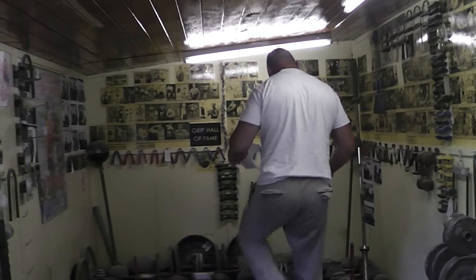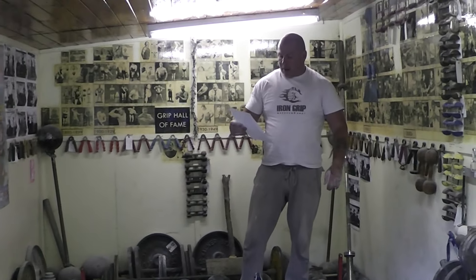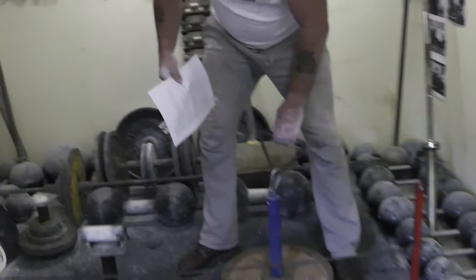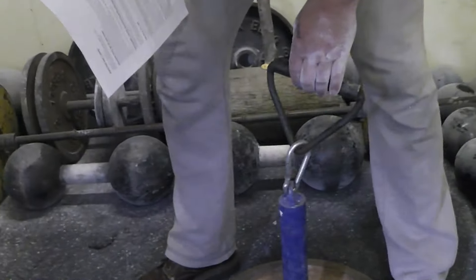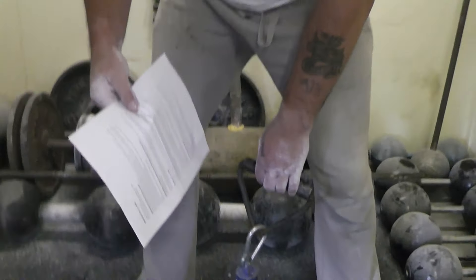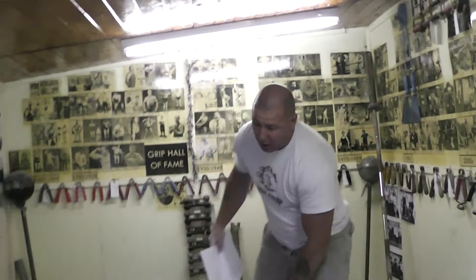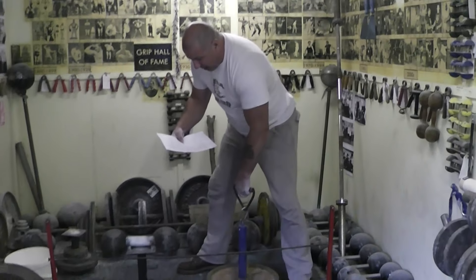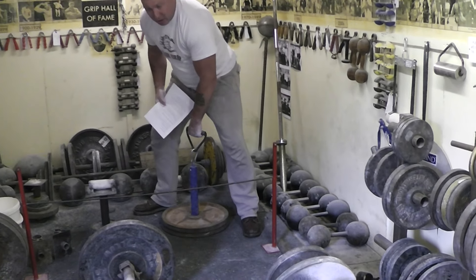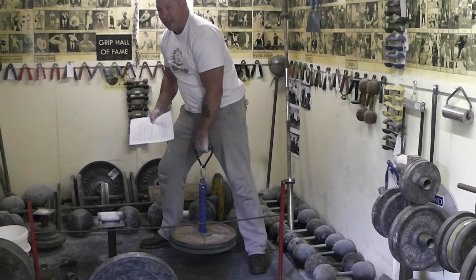This is the one-hand lift. It used to be in competitions in the 1990s and 2000s, and they still run an event in Finland. It's a 1-inch handle. The loading pin is an upright one, which will be used for the hold. You're looking at a top height of 24 inches - you can use wooden blocks if you're short. You're lifting it and it can't touch anything - can't touch your legs, your forearm or anything. You're lifting it and holding it, simple as that. No hook grip.